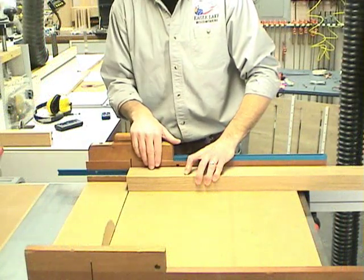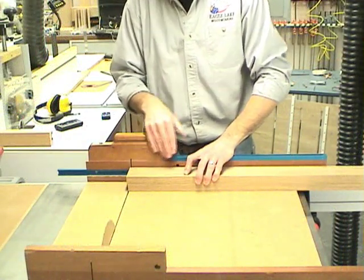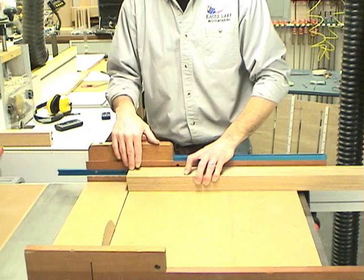The last step in preparing the fence is to cut it to size on the table saw. The width of the fence is 48 inches long.